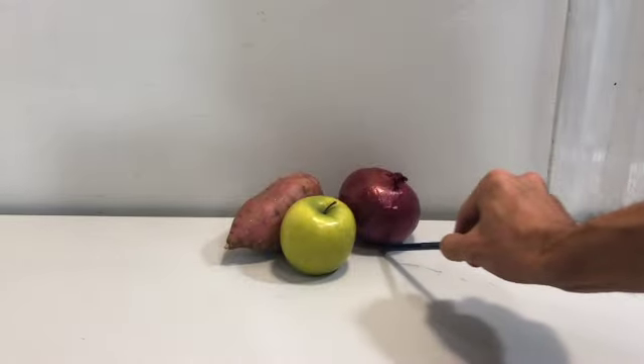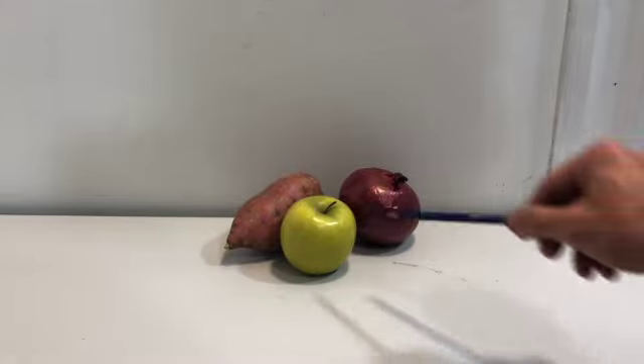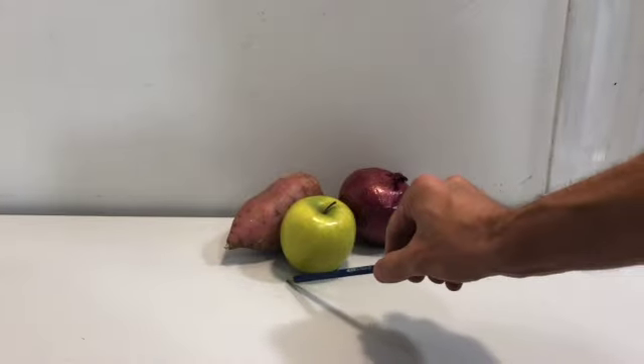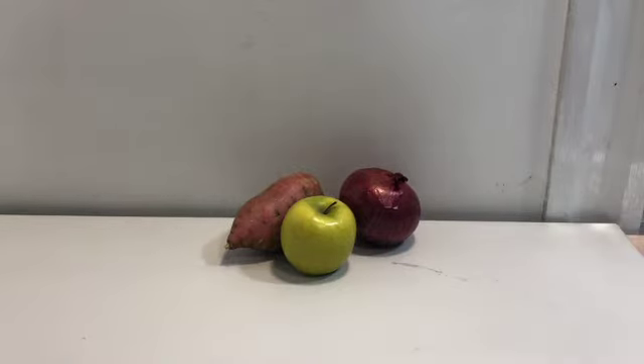But they're not particularly strong. There are some shadows down at the bottom, below the apple and below the sweet potato, and there's some light hitting the top of them, but it's generally pretty even and not very dynamic. You can also see that I have multiple light sources, which is given away by the fact that there are multiple different edges of shadows along the bottom. So what I really want to do is give myself a stronger, more dynamic sense of light and shadow in my image — to not only create more interest for the viewer, but also to make it easier for me to draw.